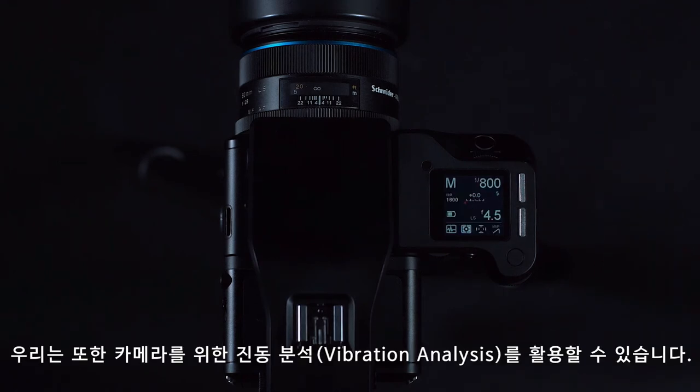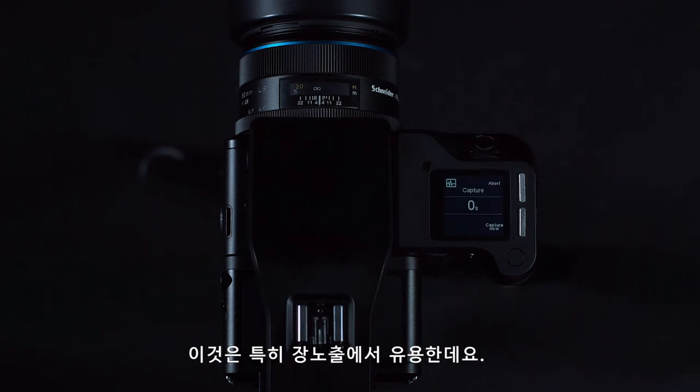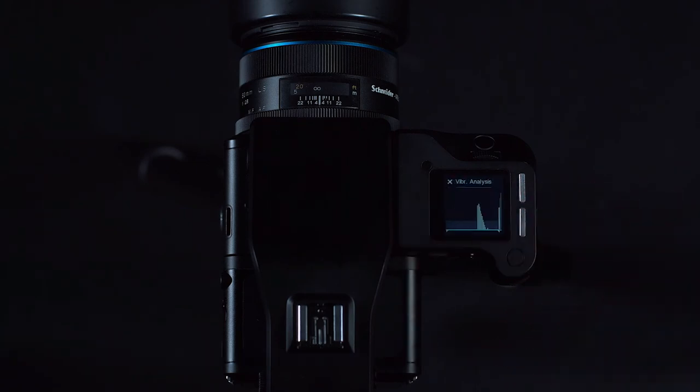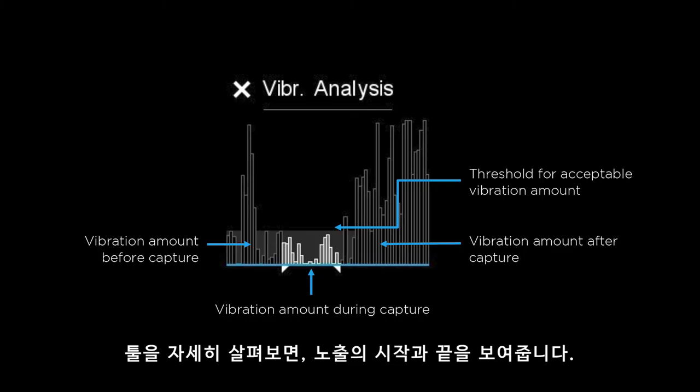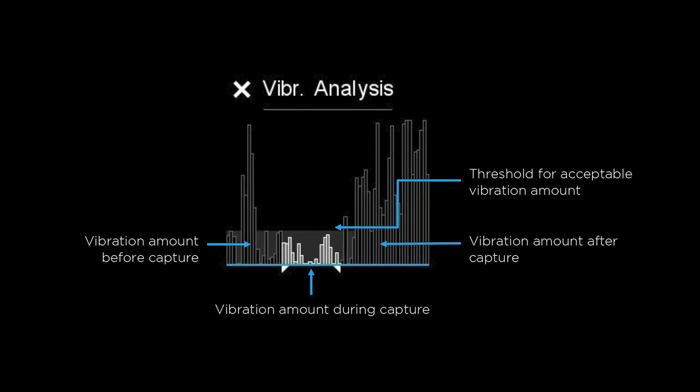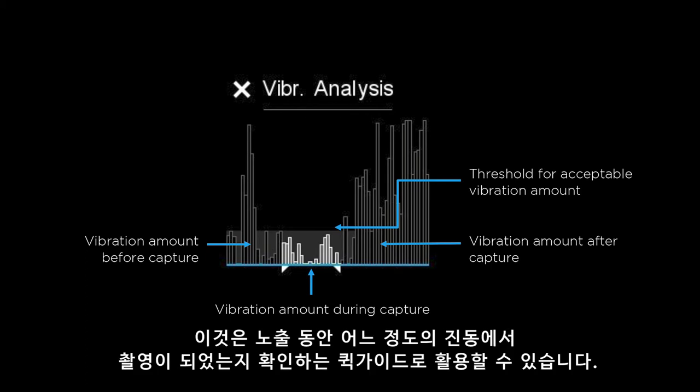We can also use vibration analysis with the camera, which is particularly useful with long exposures. We can access this after any shot through the swipe-through menu. If we look closer at the tool, we can see the start and the end of the exposure, and also the vibration that occurred during this. There is also a small threshold which can be seen, and we can use this as a quick guide to see if your image is sharp despite the vibration during the exposure.